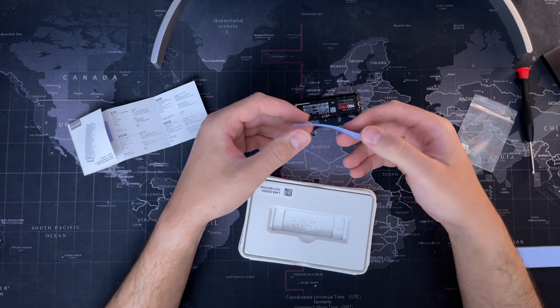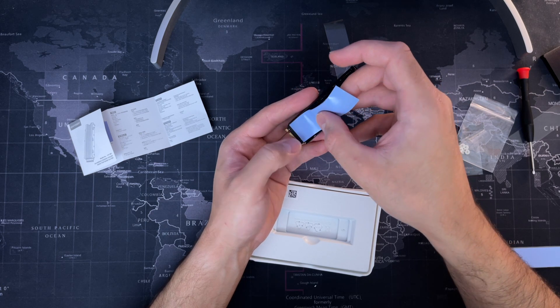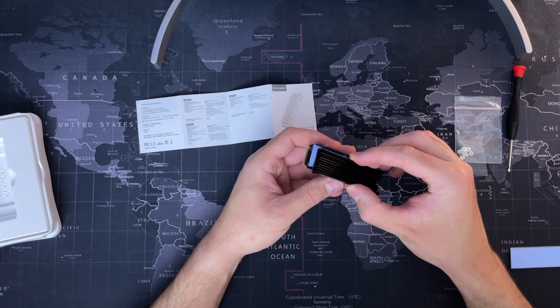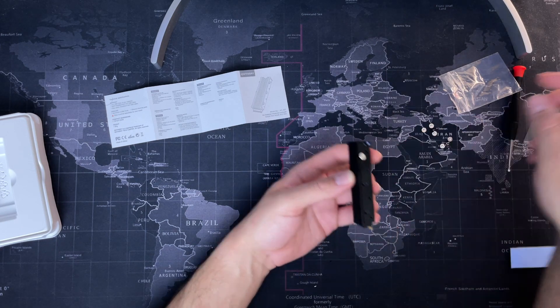I will leave all the links for the parts I've used in this video in the description below, so you don't have to worry about finding them on Amazon. As you can see, just finalizing by putting the thermal paste on, screw the cover of the heatsink in, and we can then move to the next step.